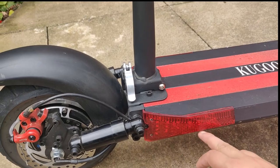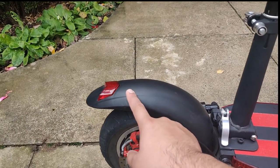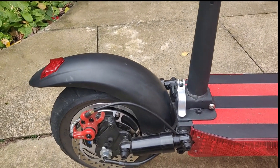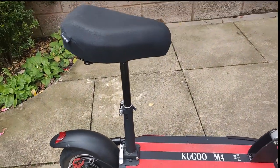You also have indicators here, and a rear brake light — these brake lights activate when you press the brakes. There's a rear mudguard and a front one as well. After that, we'll move on to the front of the scooter.